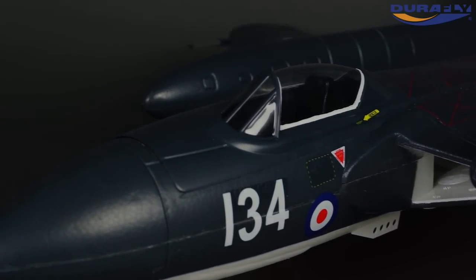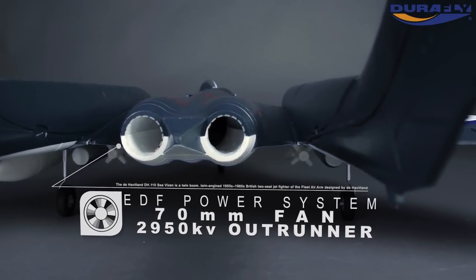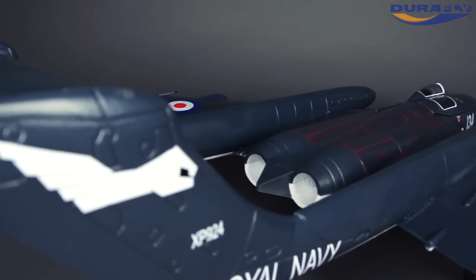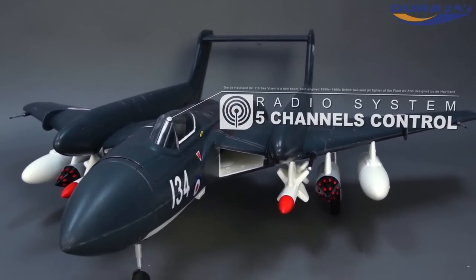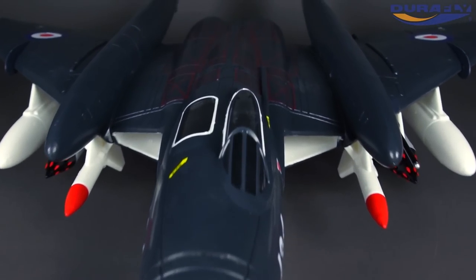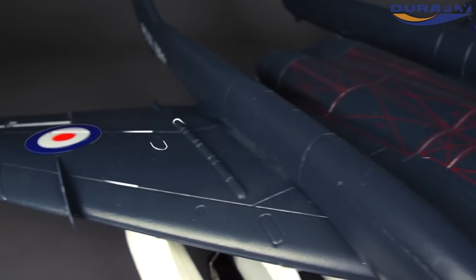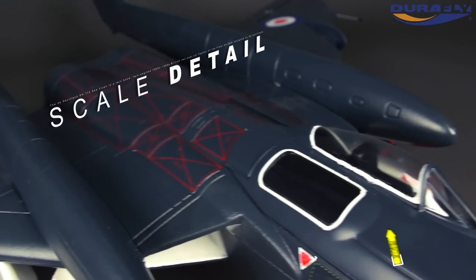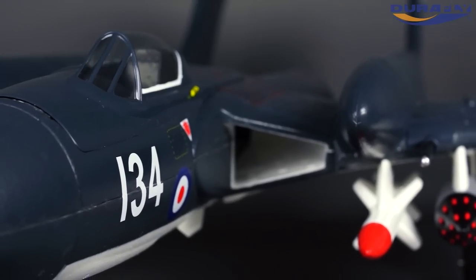The DuraFly de Havilland Sea Vixen sets a new standard in terms of scale finish on the 70mm class foam EDF. There are no shortage of details to catch your attention: the cockpit area, the famous coal hole, the panel lines, the decals, and even the armament.